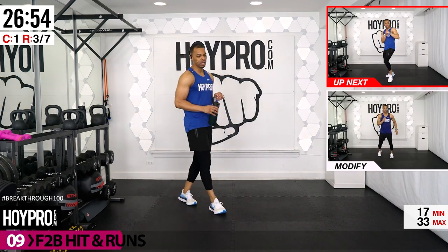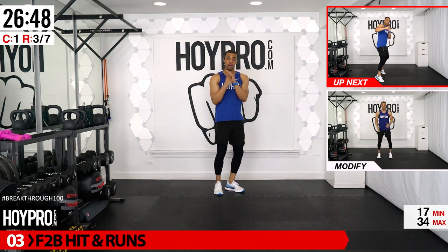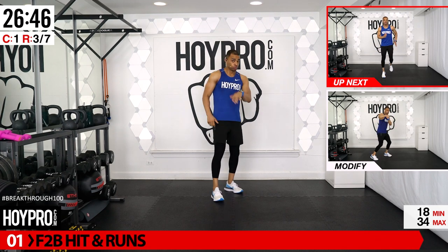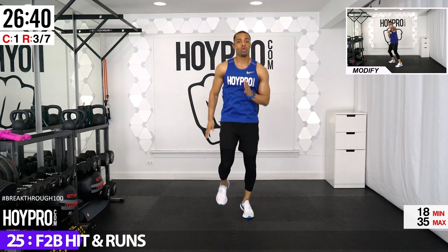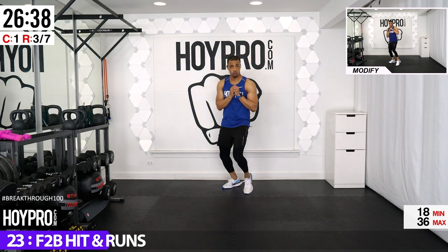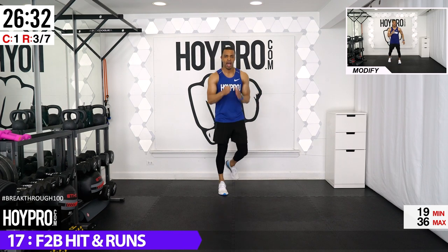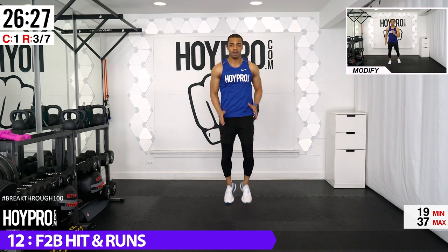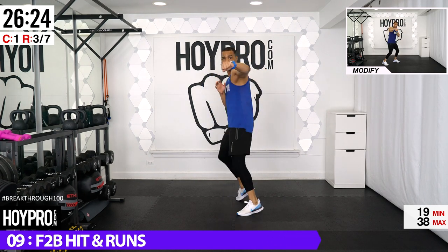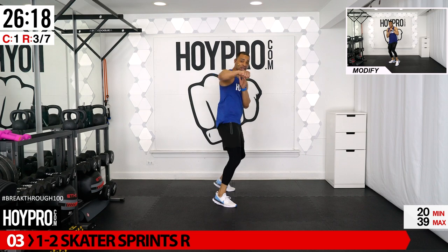Quick, get ready — we're going for front-to-back hitting runs. Bring it to the back of the room, punch going forward, sprint back. Step forward: one, two, three, four — back for five, six, seven, eight. Lead with that foot and arm at the same time. Keep stepping and switching sides, practicing that fist bump.